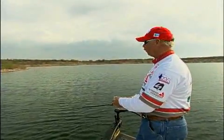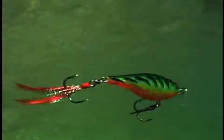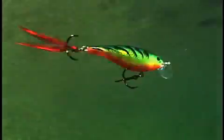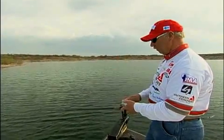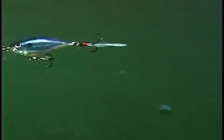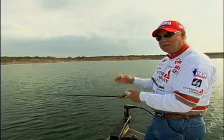There are actually three ways that you can work this lure. You can straight retrieve it at a kind of fast, medium pace, just straight back to the boat. That will be good when fish are chasing and really active. Those days when fish are not really biting following baits, you kind of have to make them bite.